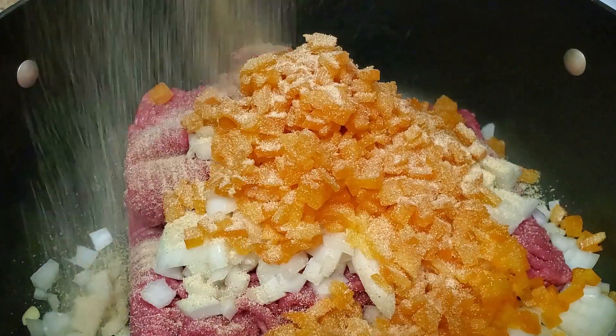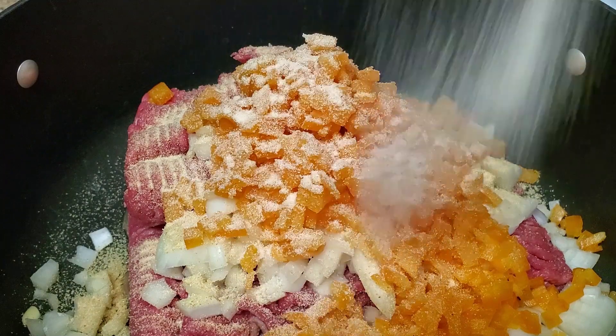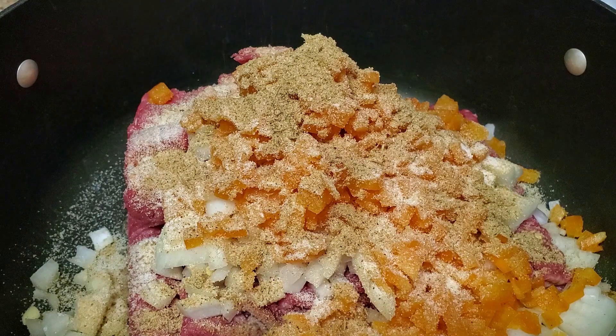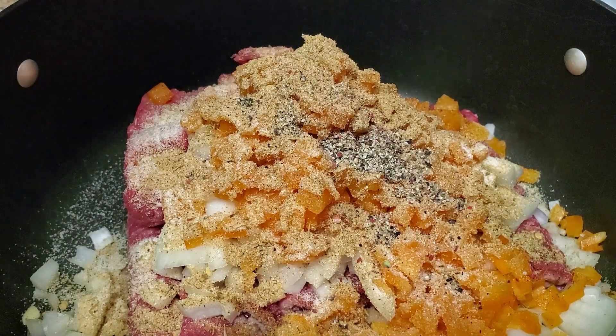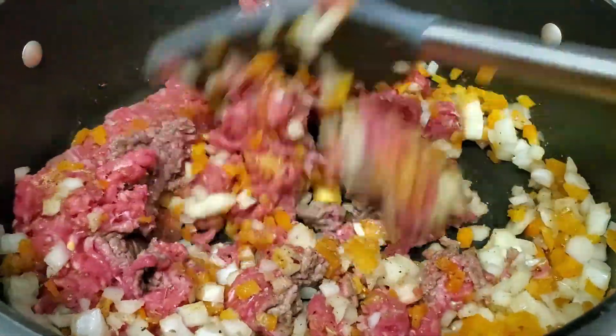To start off, we have the same amounts of granulated garlic, granulated onion, and garlic salt. Next up is my secret ingredient: umami seasoning flavored with mushroom, onion, and pepper. And then some black pepper. Once everything has been incorporated, give it a good mix and cook it all the way through.